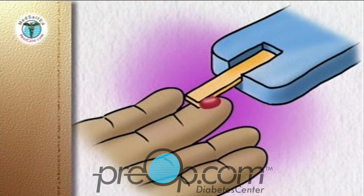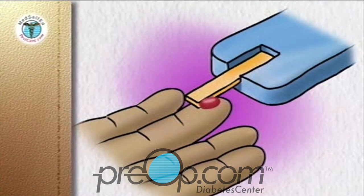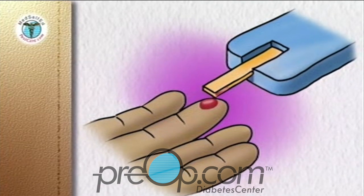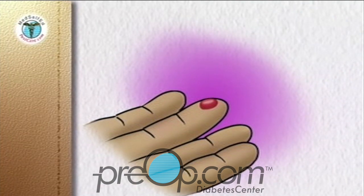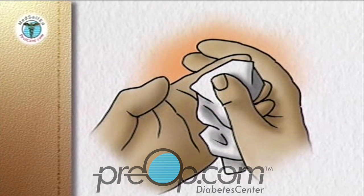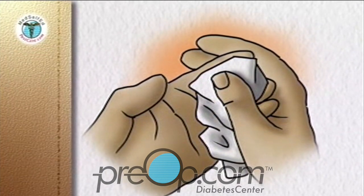Hold the tip of the test strip in the drop of blood until the meter tells you the test strip is filled, usually by beeping. Remove the test strip from the blood. Put the device and the strip aside until the reading is complete. Wipe the puncture site with a clean, dry facial tissue, and use the tissue to hold pressure on the puncture site until the bleeding stops.